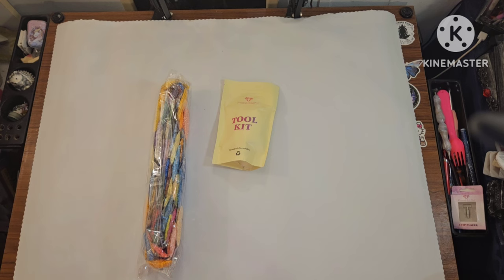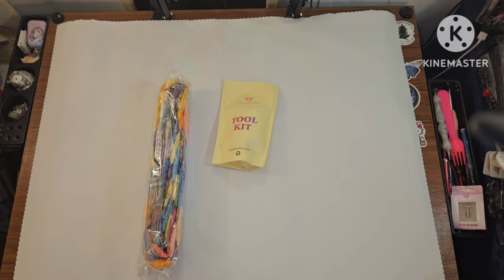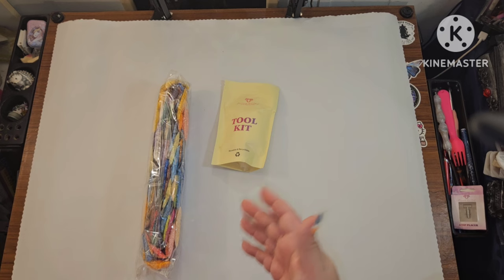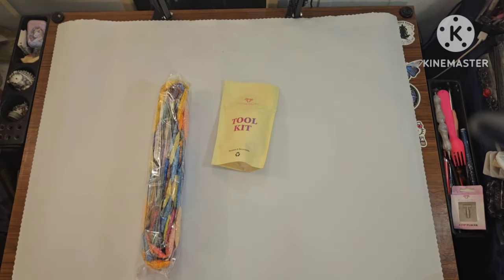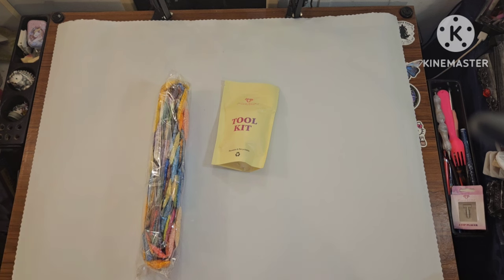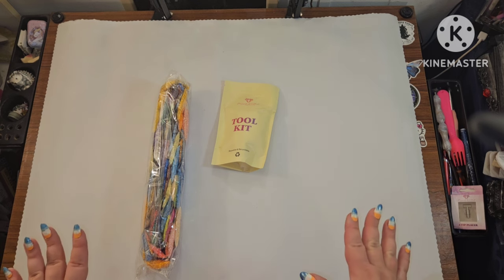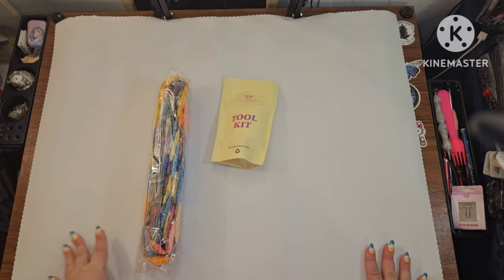Other places you can get discounts once you've purchased from Diamond Art Club: there's a code on the pamphlet, a code on your canvas, a code on the shipping label, and a code on the box itself. If you haven't downloaded their app, the very first time you use it you'll receive around 20% off. And always pay attention to the sales on their site — it gets me in a lot of trouble because I want to buy everything that's on sale.